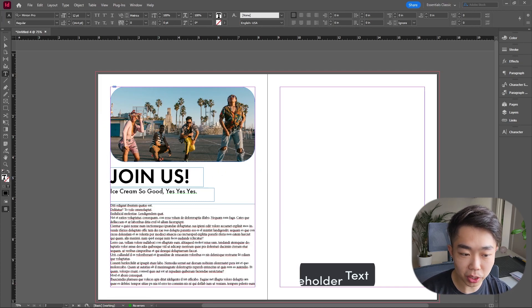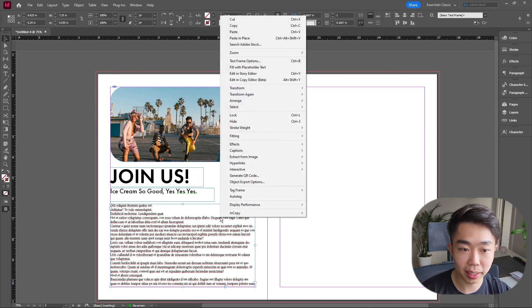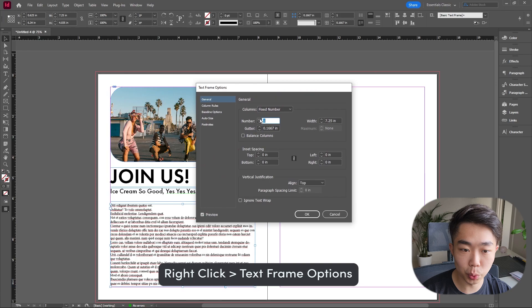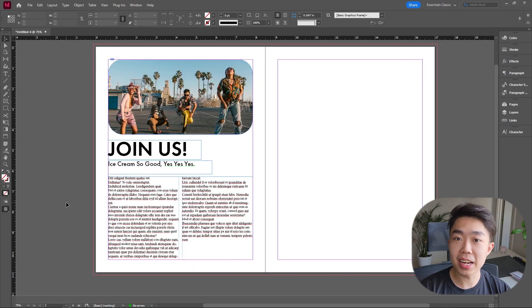I want this text box to be two columns, so I'll select it, right-click, go into Text Frame Options, and switch the columns to two — that's all you need to do. Click OK. Next we're going to give it a little flare with a text wrap element on the bottom, just to give it that extra touch this page really needs.